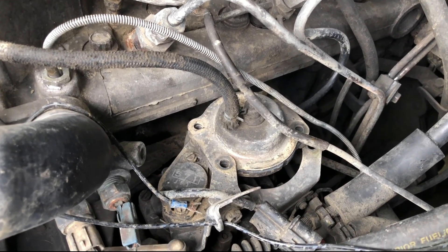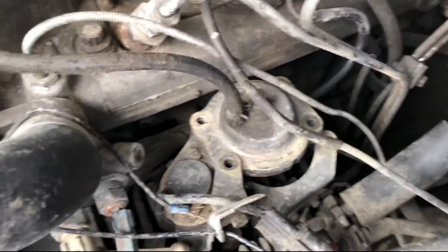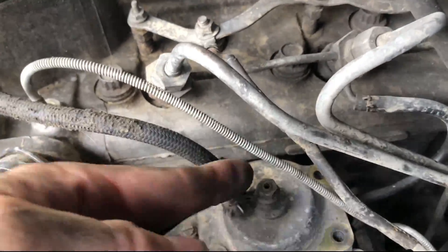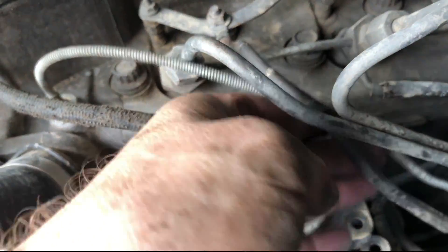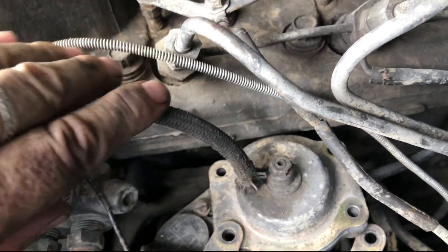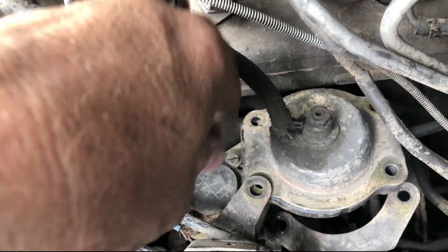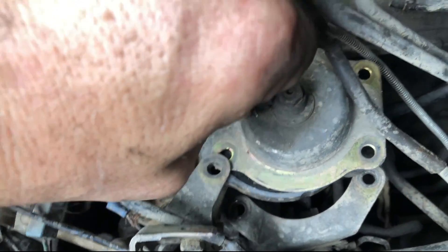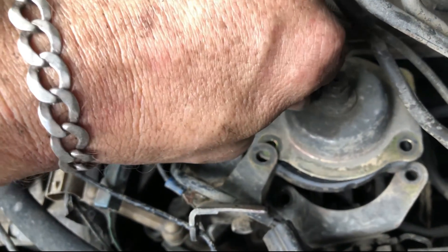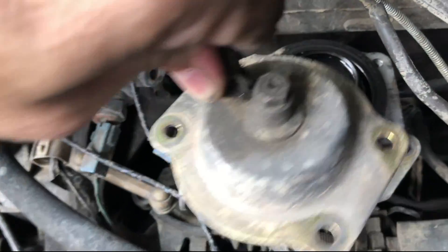My boost seems to be maxed out at around 1.4 bar, which is about 20 psi. I'm trying to get some of this stuff out of the way — there's a water temperature gauge that no longer works. Anyway, it is what it is. Pull that off and set it gently aside.